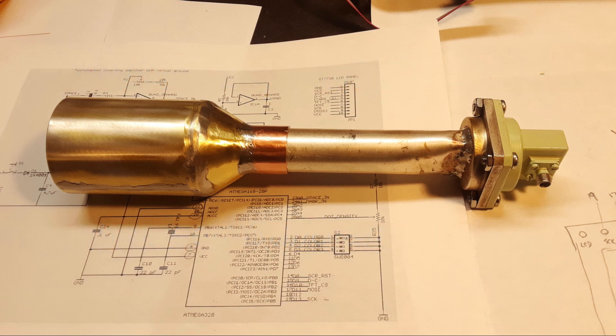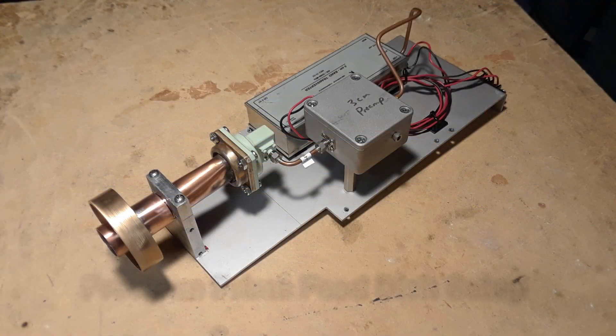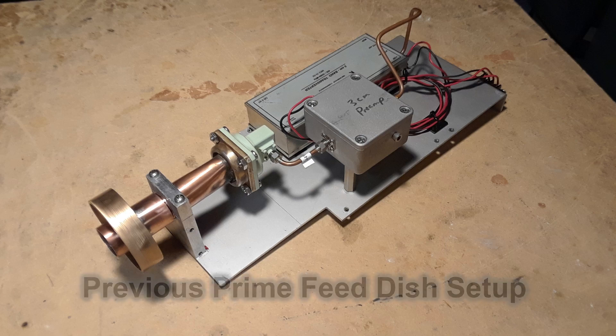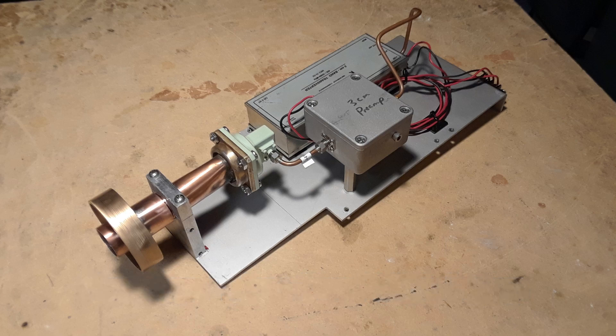This is the part where I build the feed for the system. For the earlier experiments with the 21-foot dish and the 6-foot prime feed dishes, I was using a standard scalar ring type feed — and that isn't going to work for the offset feed; it takes a different type of feed to illuminate it properly. I didn't want to take that scalar ring feed apart, and I wanted to keep it together in case I use it for something else, so I had to build everything from scratch, right from the ground up — back to the scrap bin.